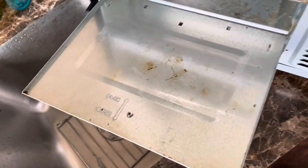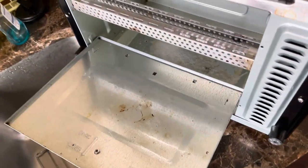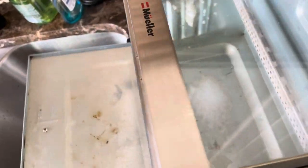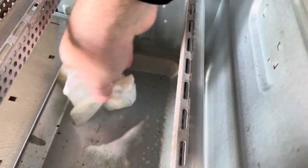I would actually do a baking soda paste with a little bit of vinegar and rub that on there — that would take it off I think. We'll open up the top here — we've got the bottom sitting there. I sprayed it with the Dawn Power Wash and we'll just wipe this off.